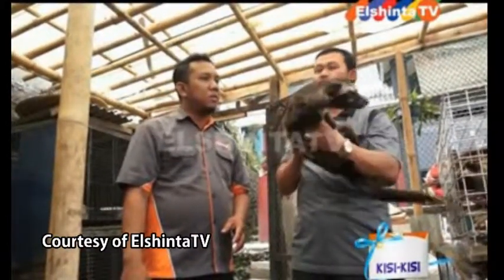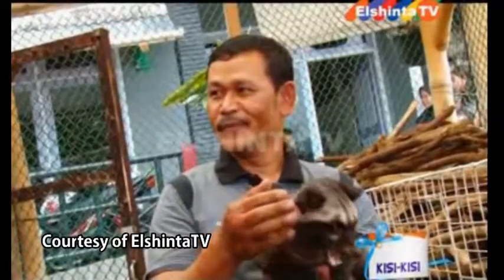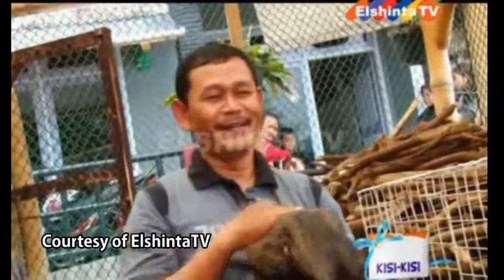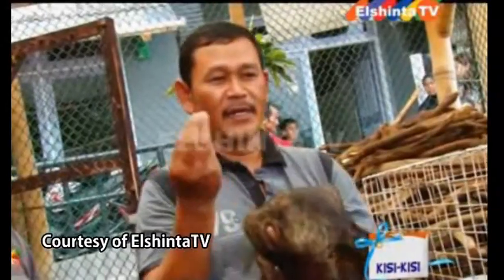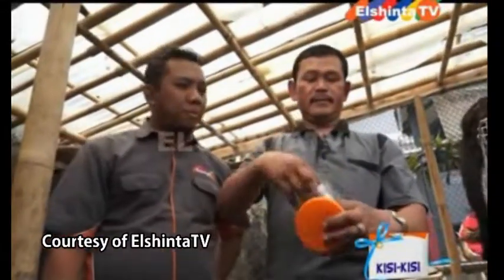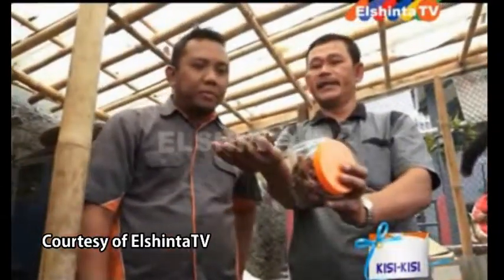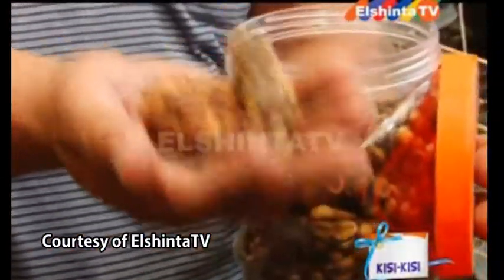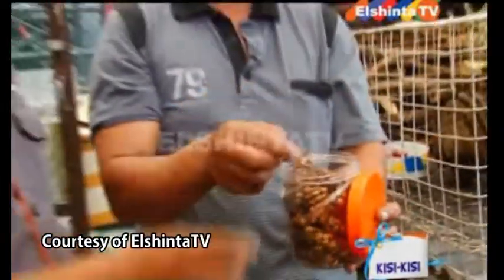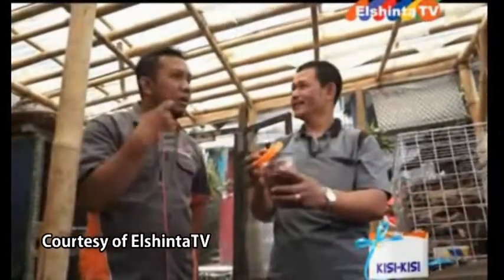Camilan? Iya, camilan. Kalau makanan pokok itu buah-buahan sama daging, sama seperti ayam. Jadi tidak terus-menerus musang diberi kopi. Kalau musang terus dikasih kopi, hasilnya kurang bagus. Tanpa nutrisi lain, umur luak maksimal 6-7 bulan sudah mati. Nanti musang itu bisa ambein, bisa kurus, bisa mati. Itu mungkin yang dikatakan orang-orang sebagai penyiksaan luak di Indonesia.